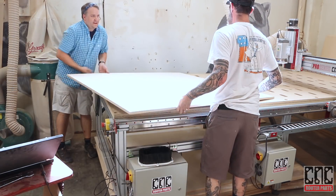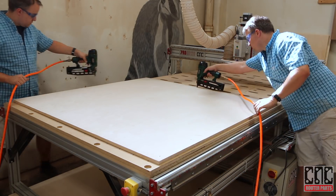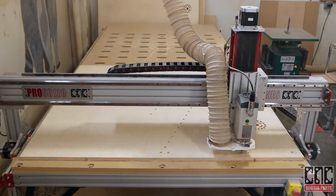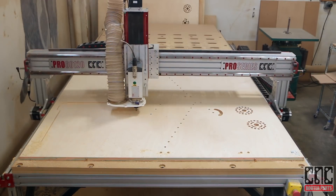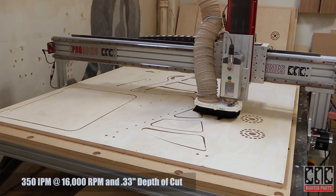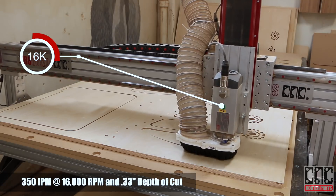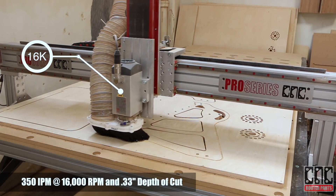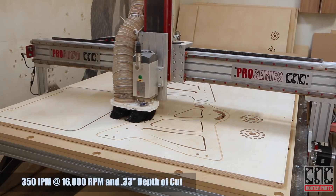I'm using composite nails to hold the Baltic birch to the spoil board. We're cutting at 350 inches per minute at 16,000 spindle RPM and 1/3 of an inch depth of cut — a bit conservative, but the last thing I want is a chip in the veneer.